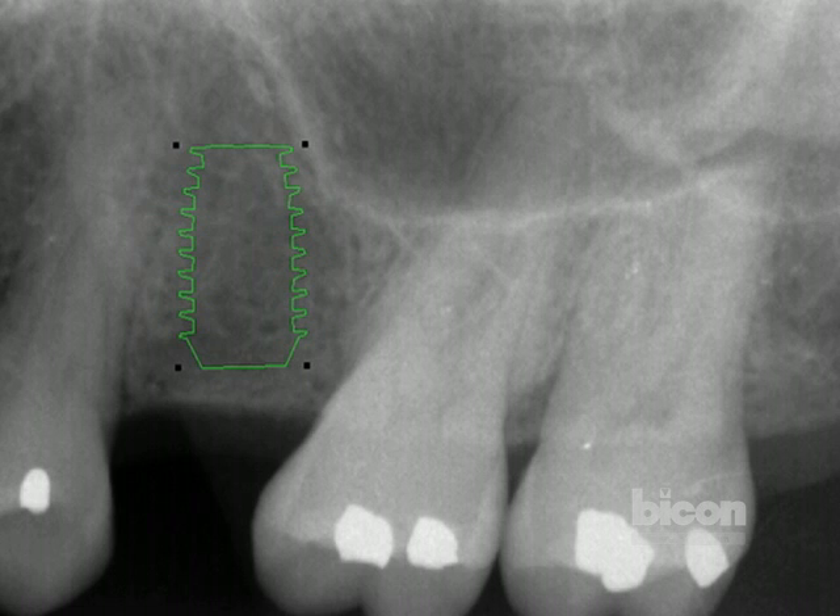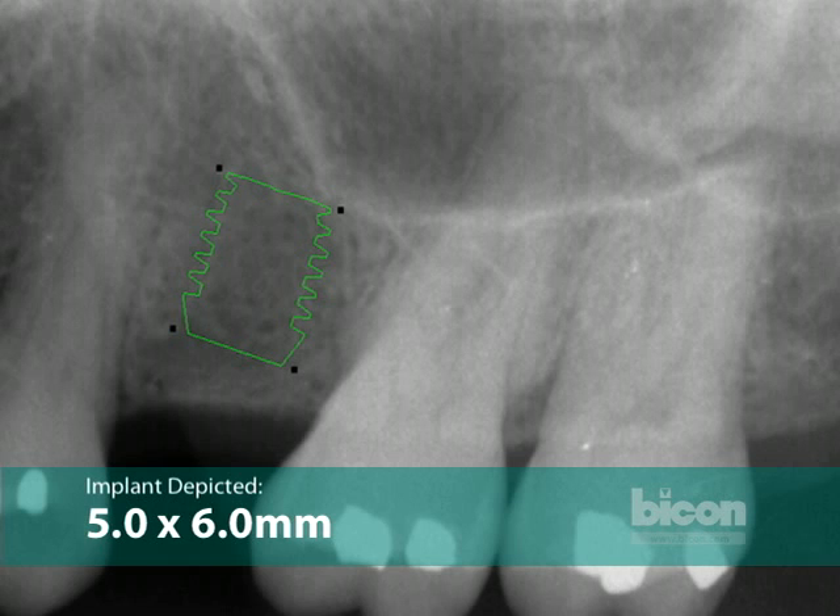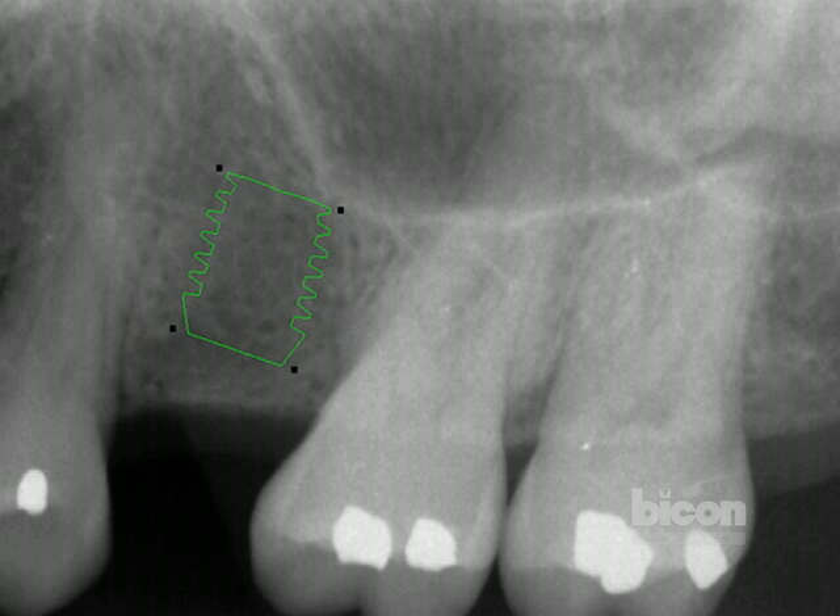Once the floor is avoided, the angle may become compromised again. So for this case, we have elected to use an ultra-short implant at 6 millimeters that will avoid the sinus floor altogether without compromising the angle of restoration.